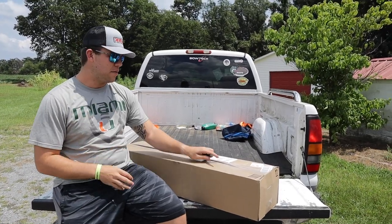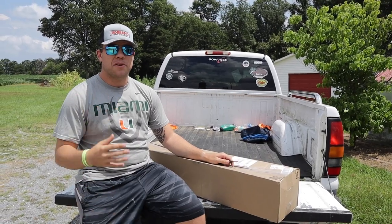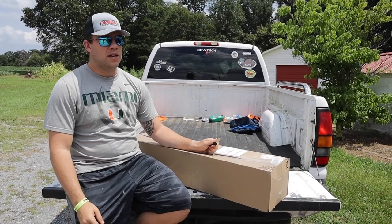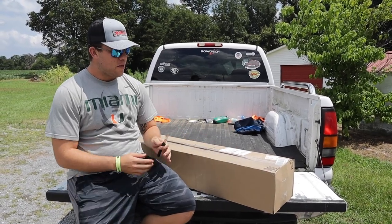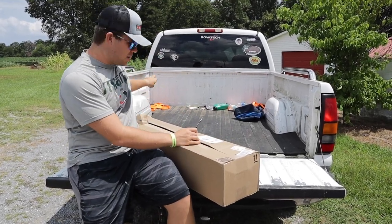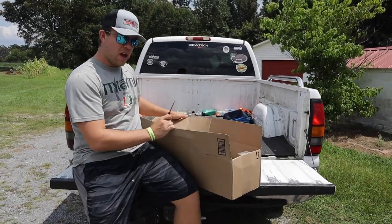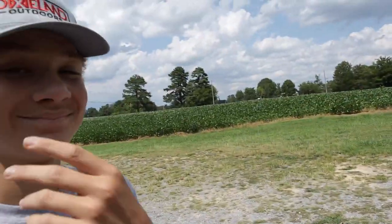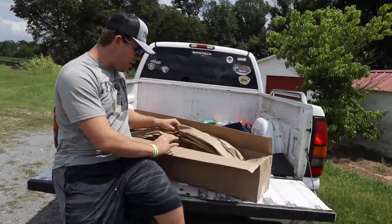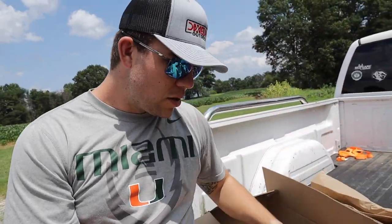What is up guys, Nelson here from Dixieland Outdoors, fixing to do a quick little unbox. I posted on Instagram a couple days ago — we're gonna start a new series on the channel. We decided to do the learning to fly fish challenge. Niles will be here Friday, so we're gonna learn how to fly fish together and hopefully catch some donkey fish on fly rods.